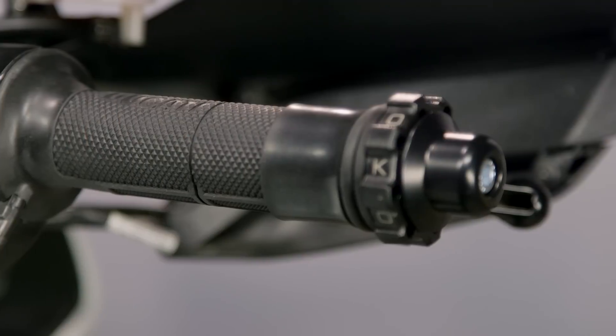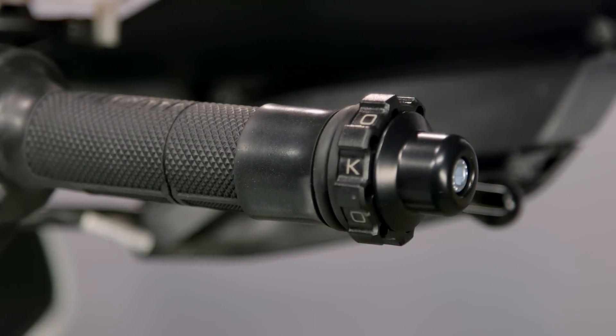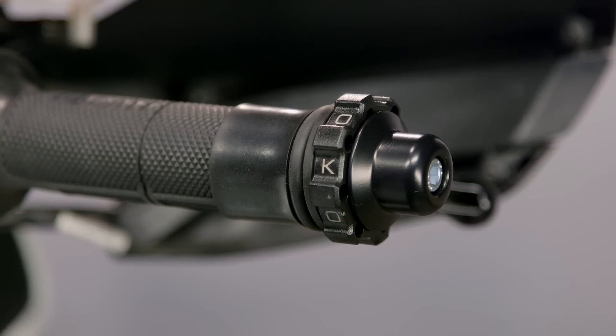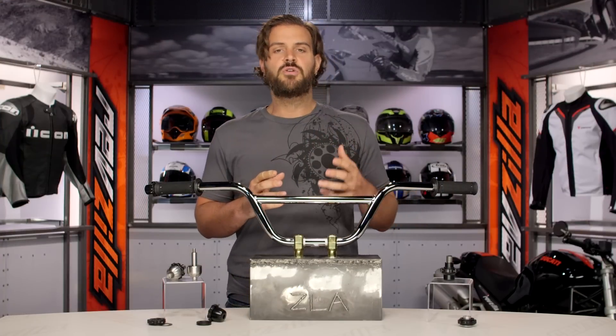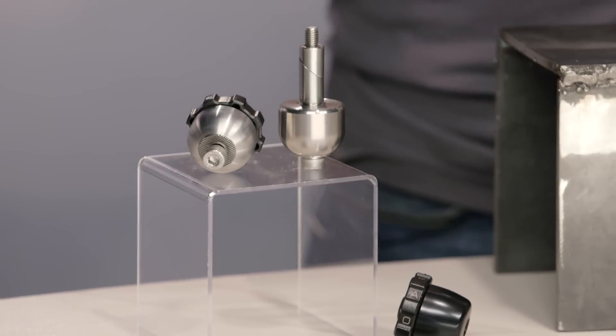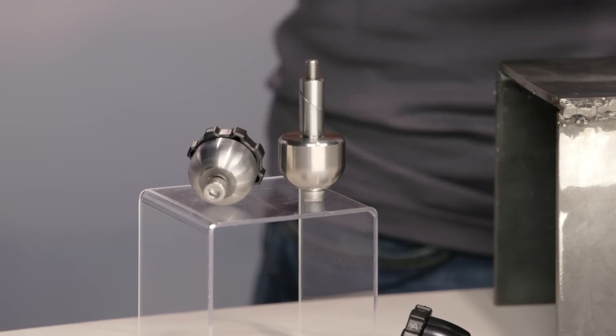We'll talk more about install at the end, but for right now let's jump in and talk about what sets the Kaoko Throttle Locks apart from some of the other throttle locks out there on the market. Kaoko got their start in 2002 — they're an Australian-based company and they've really set themselves apart by the wide variety of different throttle locks they manufacture.